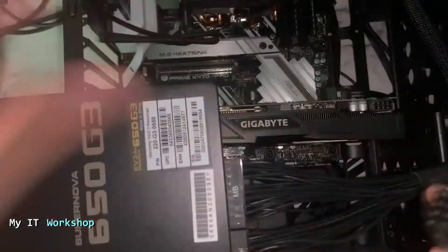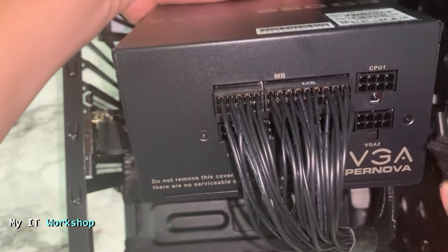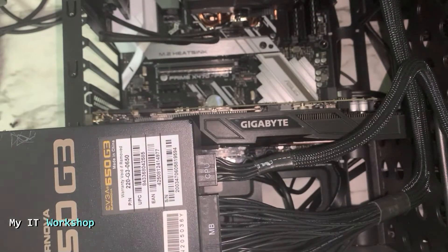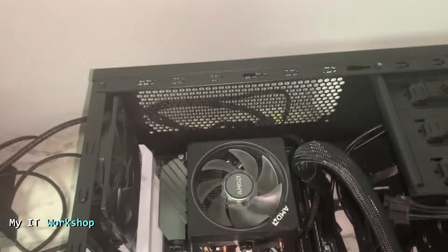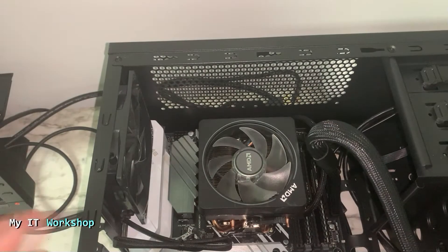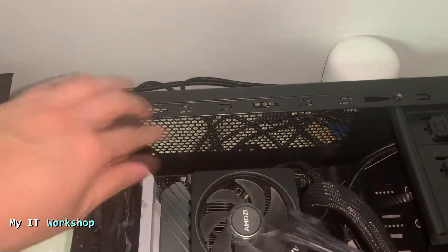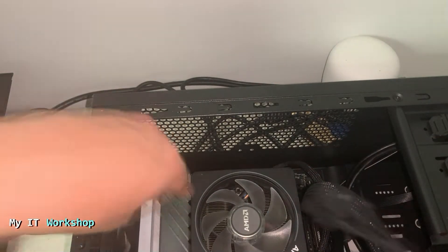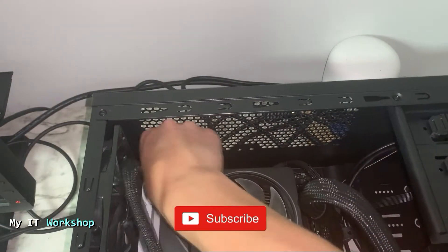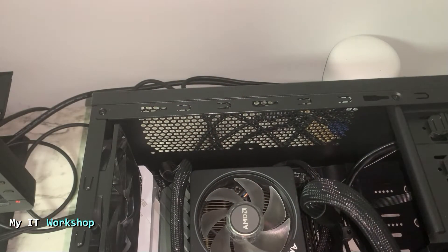Next is the CPU cable. The cables have labels and it says CPU on the cable itself. The CPU connector is normally next to the processor — in my case it's on the top left. This is the most difficult cable for me because I can't see it well, but there is only one way to connect it, so don't worry about connecting it wrong.